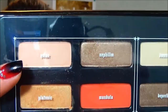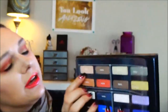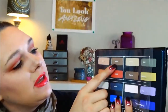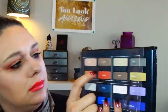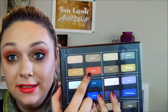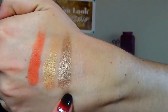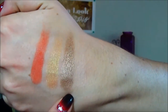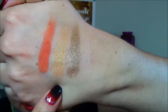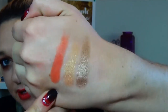Here are the four shades. This one is Solar, Nafilum, Platonic, and Mandela. I did swatch them here on my hand — Solar, Nafilum, Platonic, and Mandela. Those are the swatches there.